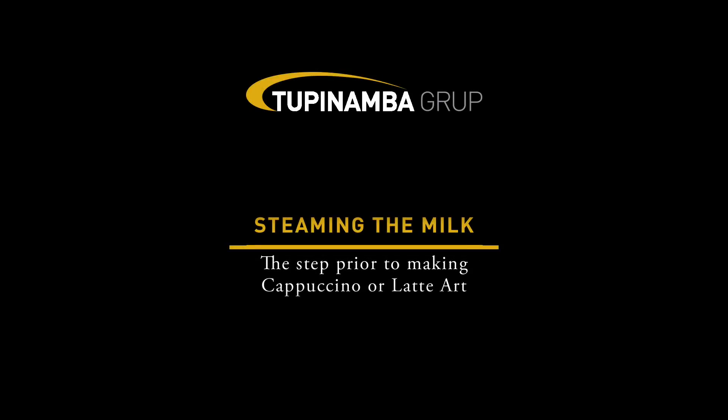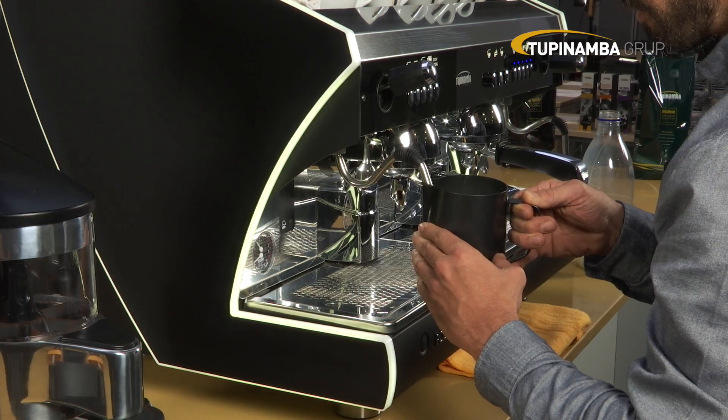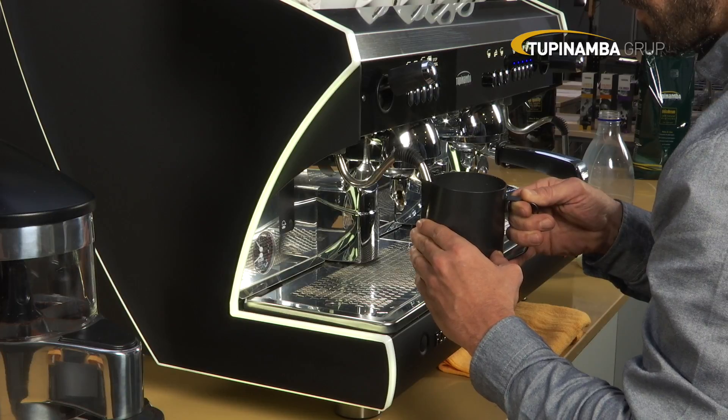Steaming the milk. Espresso machines come with a milk frother, which is used to steam the milk using the steam pressure from the water in the boiler.